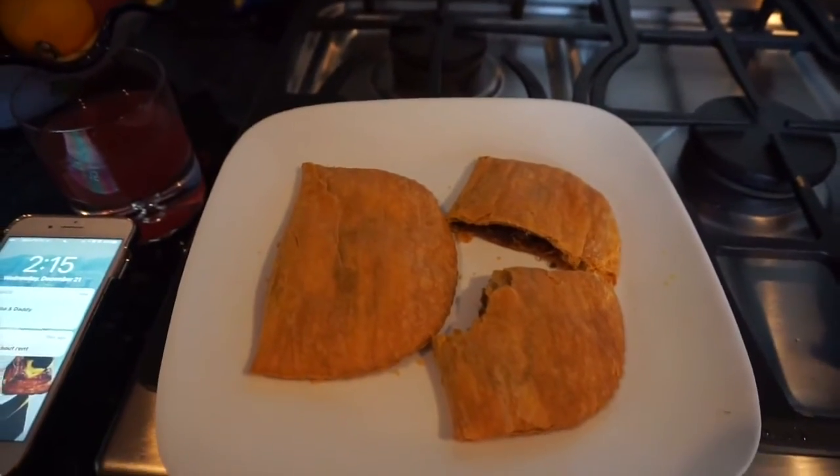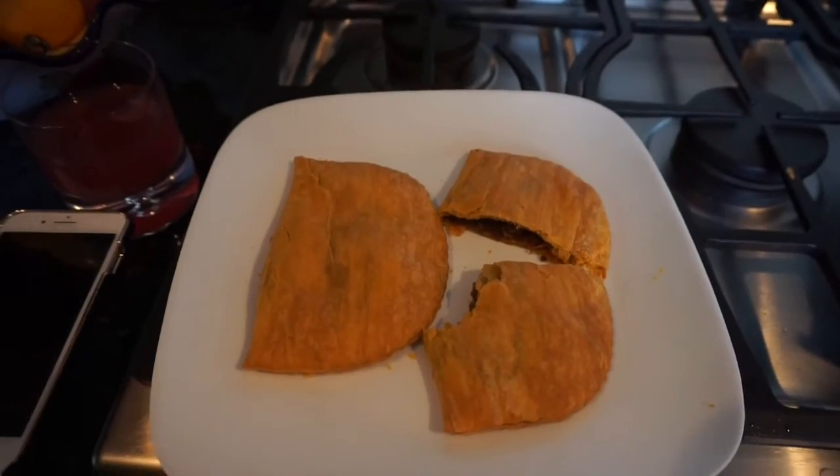I found Jamaican patties in the freezer so I cooked one up really quick. Me and my dad used to go to this one Jamaican restaurant and we would get patties and ginger beer. Ginger beer is not alcoholic — it's like a soda type, kind of weird, you have to have an acquired taste for it. But it's so good and I'm craving it. It's such a good pair, the patties and the ginger beer.